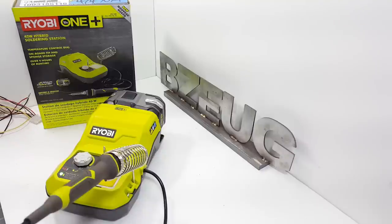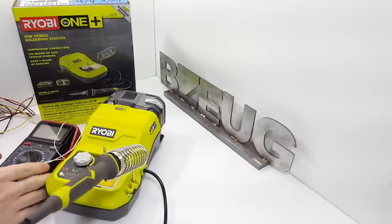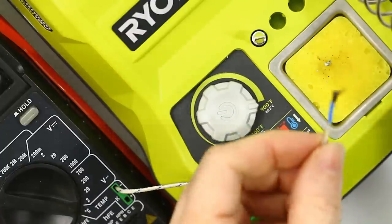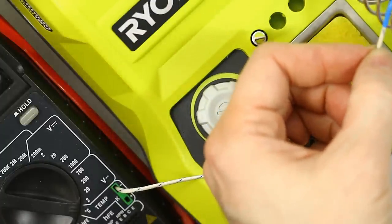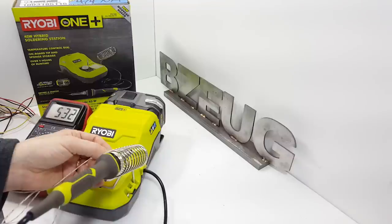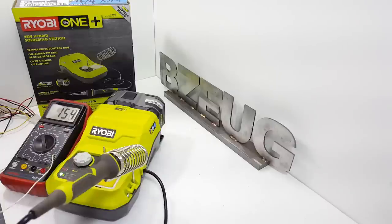So what is the temp? Let's get out the meter — somewhere around 482. We're showing over 500 Celsius, and I'm seeing almost 550 degrees Celsius. I'm pretty impressed with this thing.